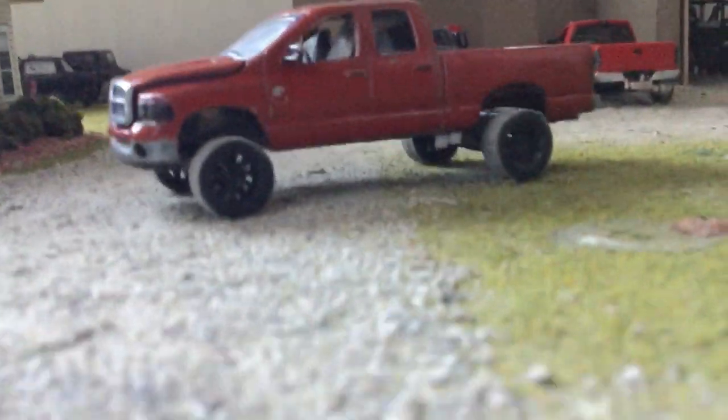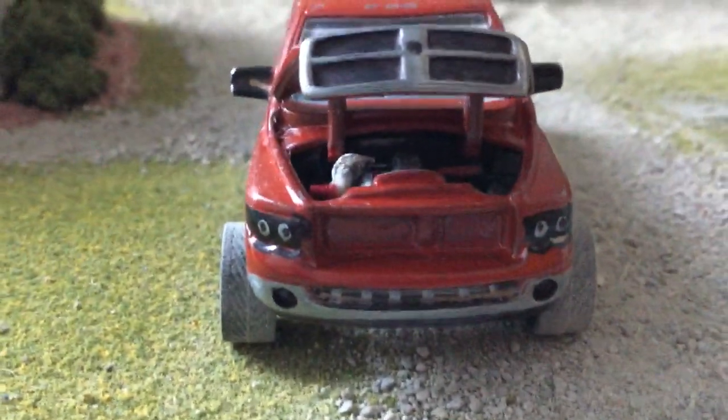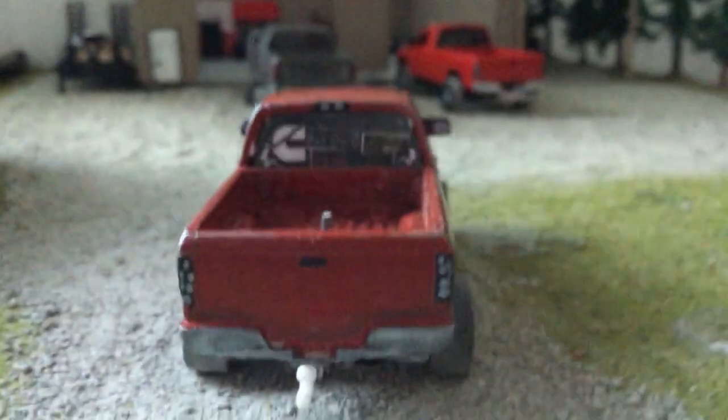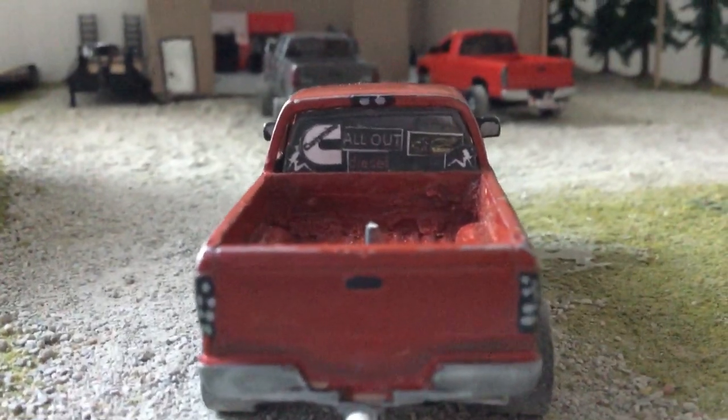It's got a fast fuel system on it. Not sure if this was on the older one before I painted it. There we go — see that. I've got an axle dump on it, it springs. And we've got stickers on the back window — 'All Out Diesel,' that's what my shop name is.